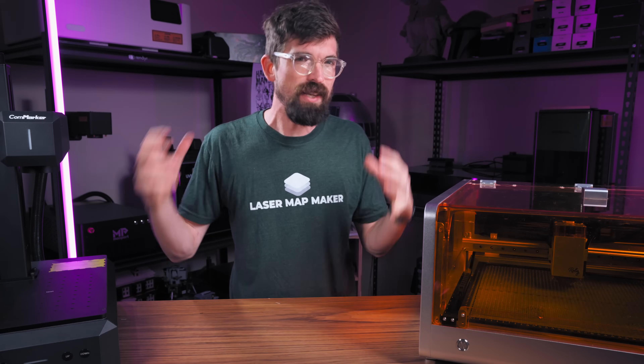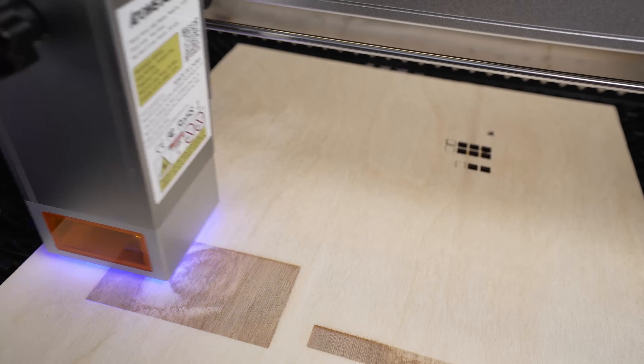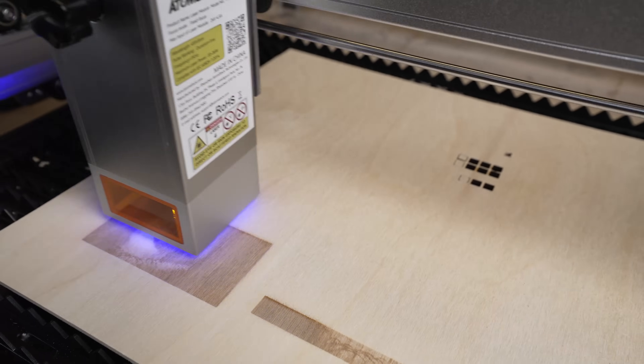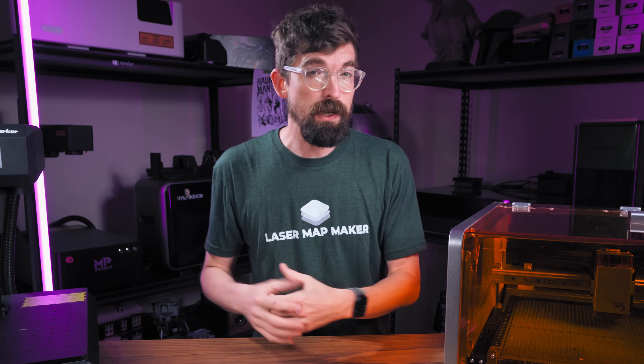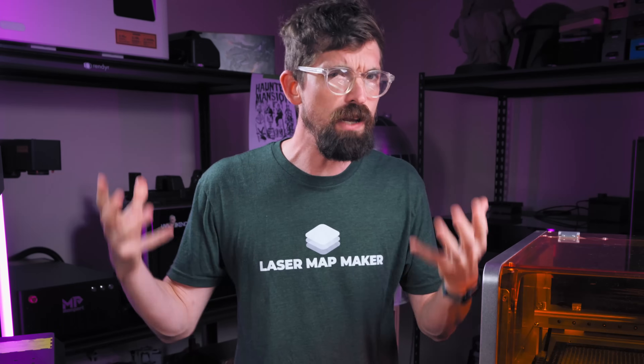So you're about to buy a laser and you're hit with the same decision that pretty much everybody has to make. Do you want a laser that is really good at engraving, or do you want a laser that is really good at cutting? This fundamental compromise is pretty much built into every single laser on the market — but what if I told you it didn't have to be that way?